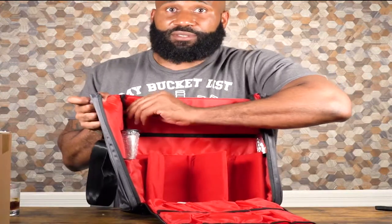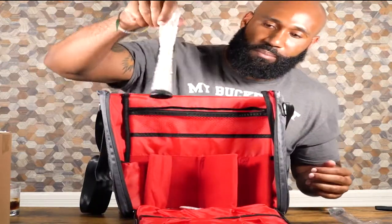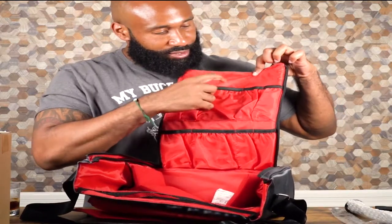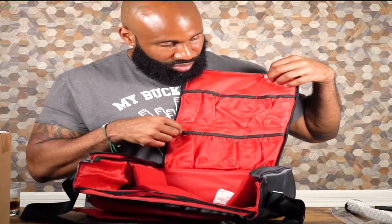Here we have the tool area. Got my stirring spoon, muddler — all these little pockets for your different tools. The center pockets are a little bigger. Pour measures right here, some strainers, an ice cube grabber — that's cute. There's also a little strainer thing in here.